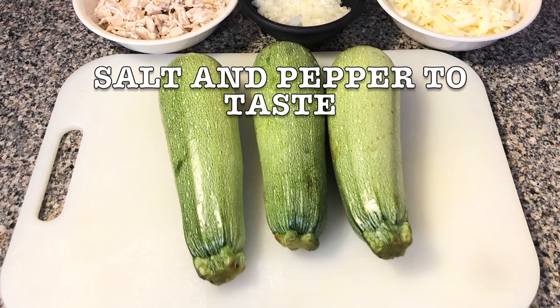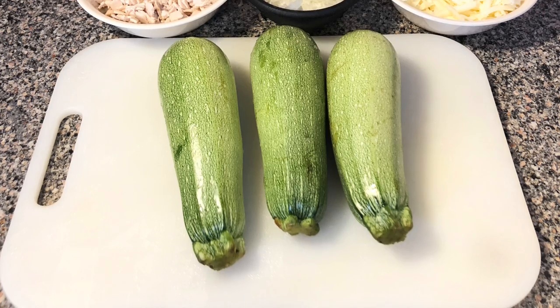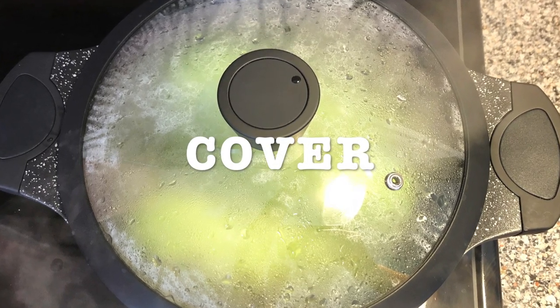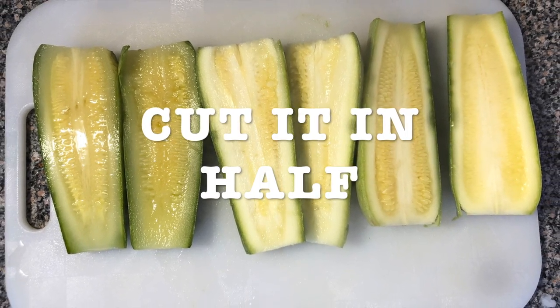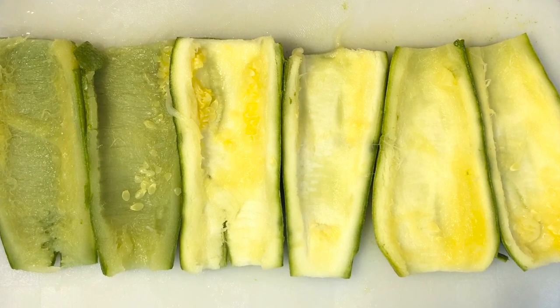This is a very easy recipe and it tastes really good. Get a casserole and boil your zucchini for 18 minutes at medium heat. You can cover it if you want to. Then cut them in half, remove the pulp with a spoon, and pat dry them. So it looks like this.